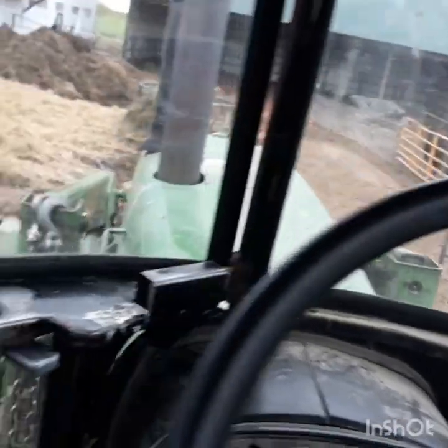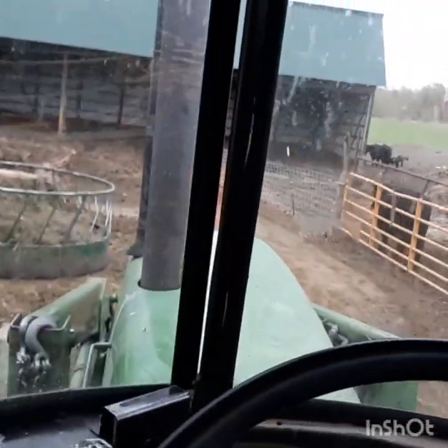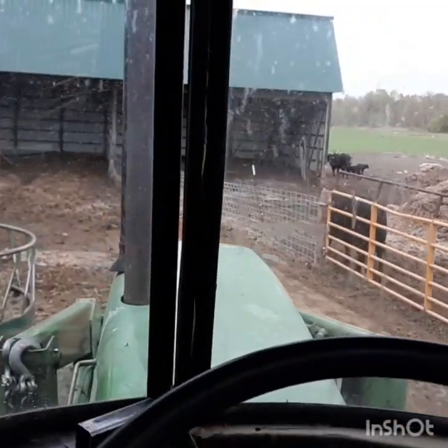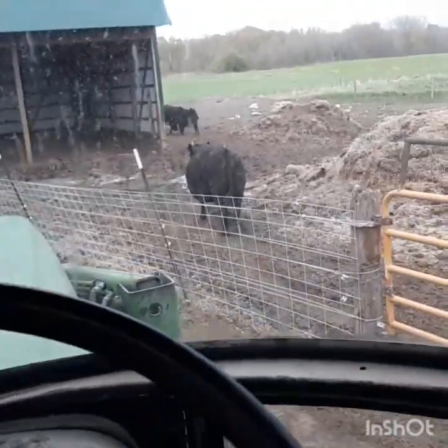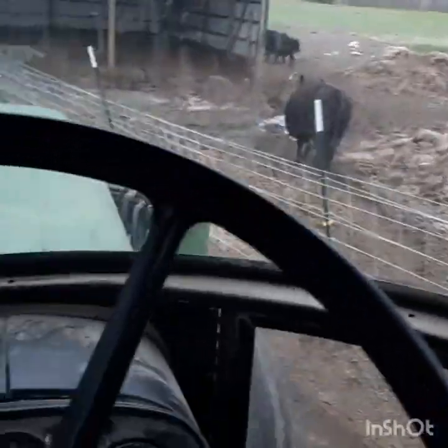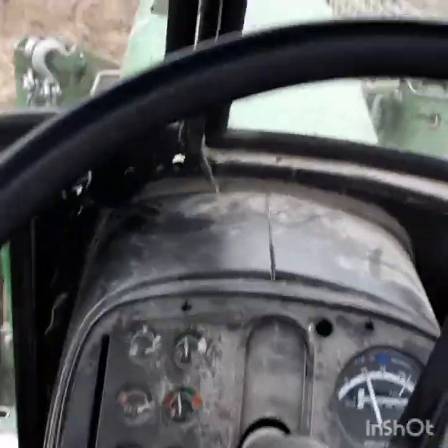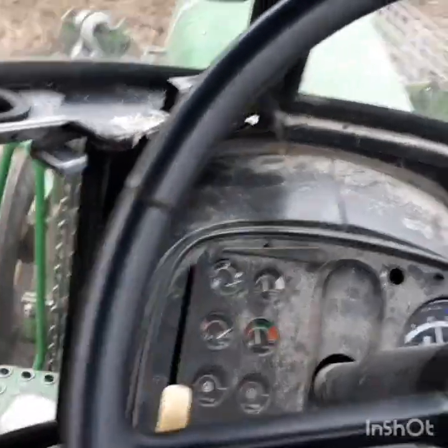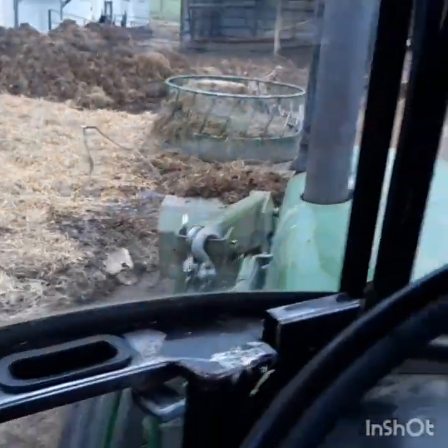Grabbing some dry manure for the wife's garden. I'll get a couple videos of soil health — the garden edition. Just trying to get as much dry stuff as I can. Now back that up and dump it on the back of the one ton and drive it home.